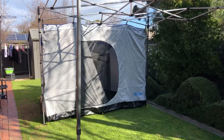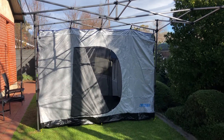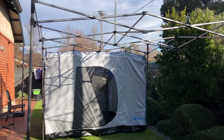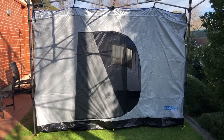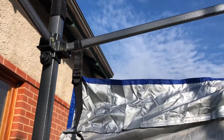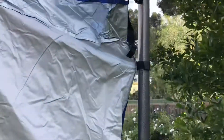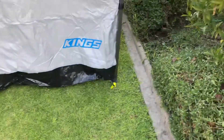Here's a quick little look at the Adventure Kings gazebo hub attached to the Adventure Kings 3x3 gazebo. I didn't put the cover on onto the gazebo just for this little look. So far it looks pretty good. It's attached to the frame up here, and also the sides as well — the Velcro — pegged in.